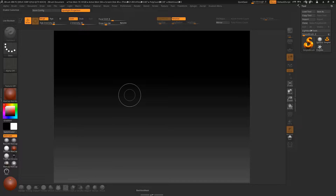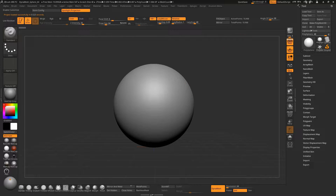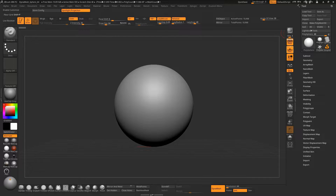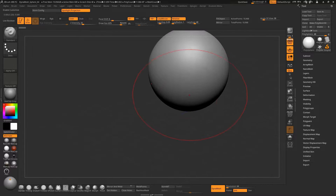Hi everyone and welcome to my tutorial on how to sculpt a base mesh for a male head. Open your Lightbox and open a Dynamic Sphere 64. Take down the angle of view to 30 — you can find this in Draw, Angle of View. Turn off the floor, increase the brush size, and make sure your symmetry is on. Before turning off the floor, make sure the axis is pointing in the front direction.